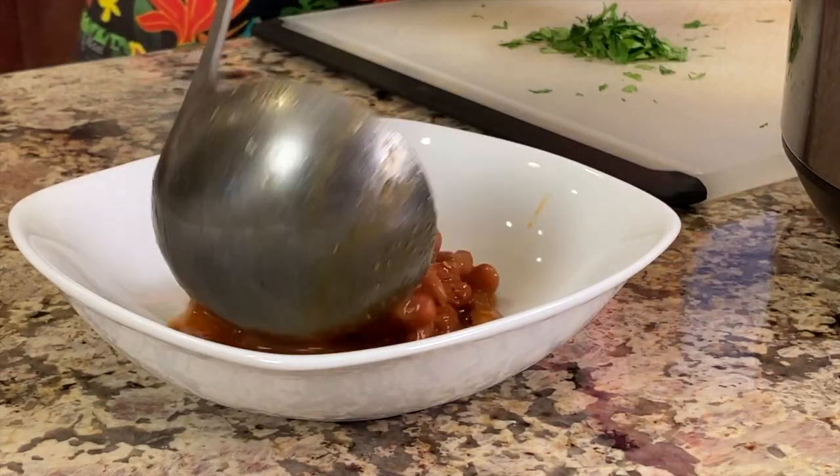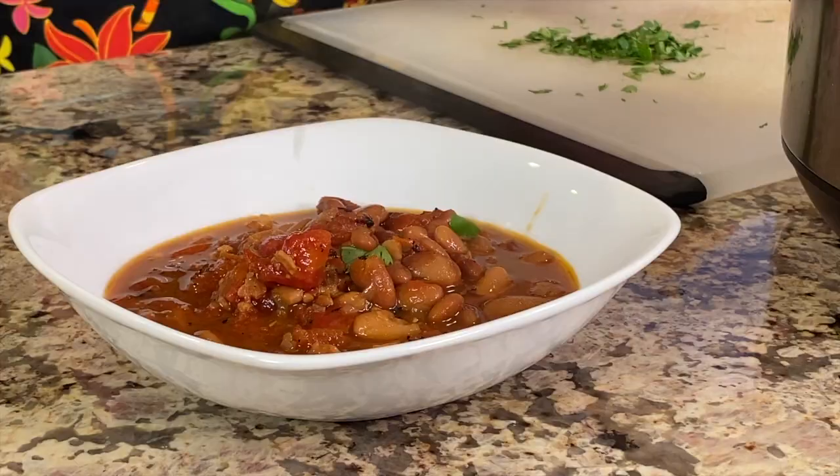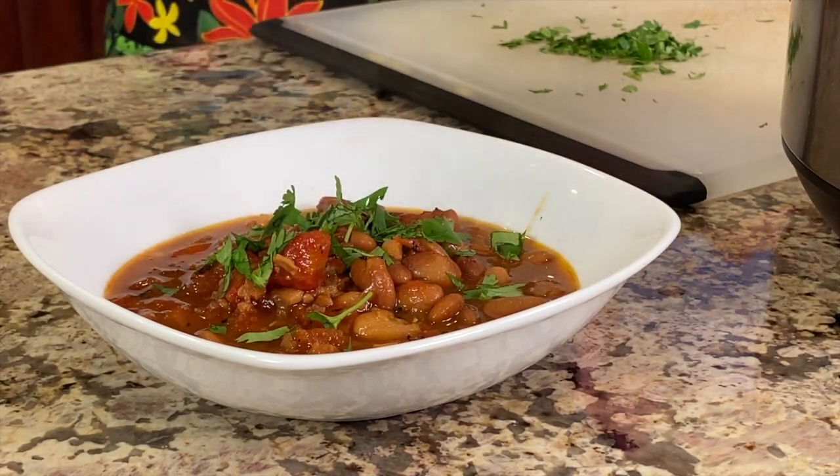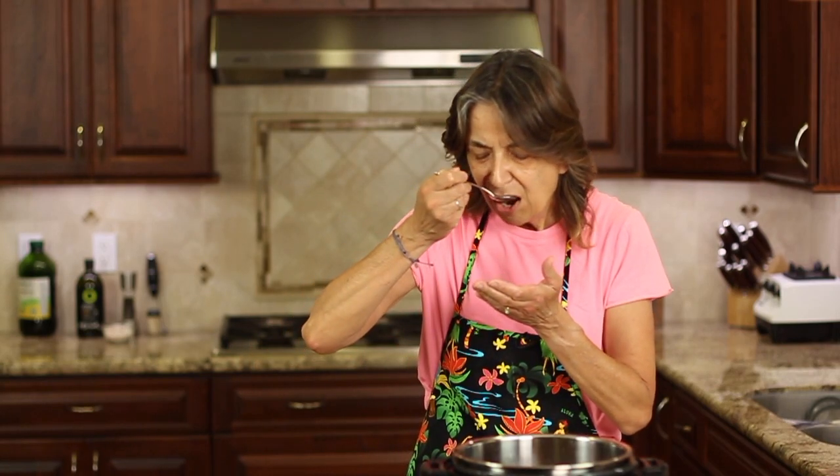I'm going to serve some up into my bowl here. Look at that — beautiful color. It's essentially like a soup. I'm going to top mine with a little cilantro. If you don't like cilantro, you can use parsley or just do without — it just gives it a nice little greenery look to it. I'm going to let that cool for a second because I don't want to burn my lips. So many different flavors going on. Those flavors — it's very hearty, it's really delicious. It's a great alternative to refried beans. Give this a try — you're going to love it.